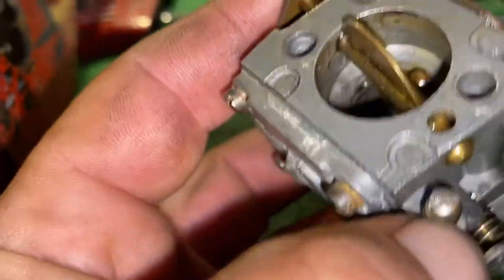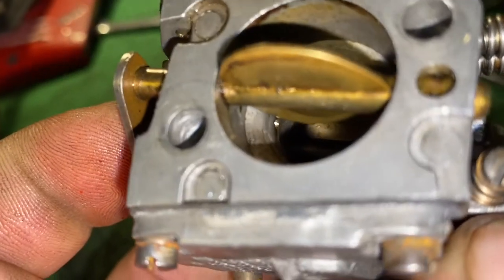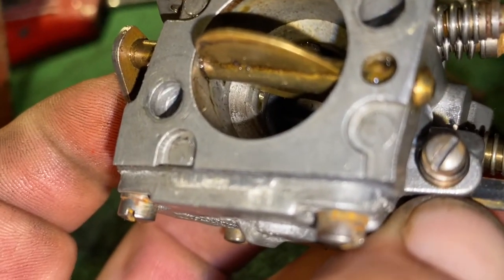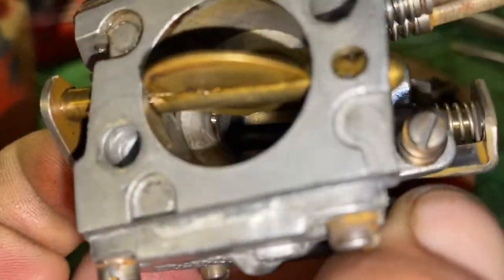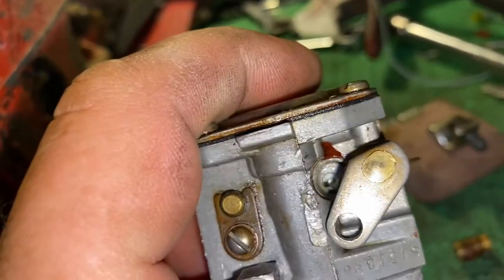Let me see if I can get this turned to where you can see. Can you see it? See that little hole way down in there? That's where she comes out at.